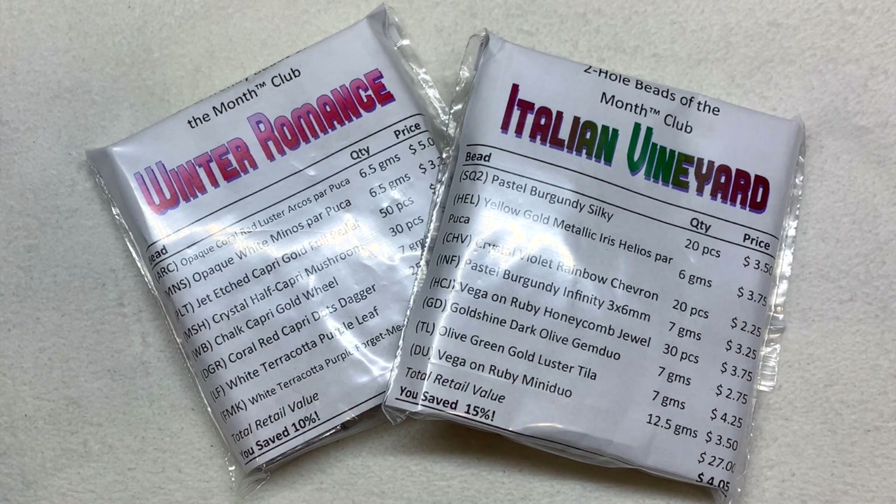Hello everyone and welcome back, it's Gina from Orchid and Opal. Today I have the single Two Hole and Hot and Trendy Beads of the Month clubs to share with you. They have two different themes and each is going to have eight containers of high quality Czech glass beads in a color coordinated palette. The link for their website is right down below the video, with all the information on the different subscriptions they offer, including single and double sizes.